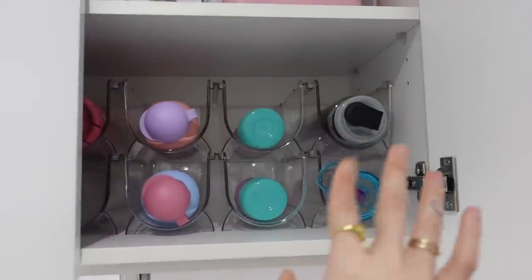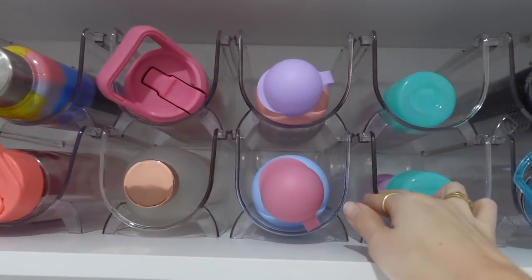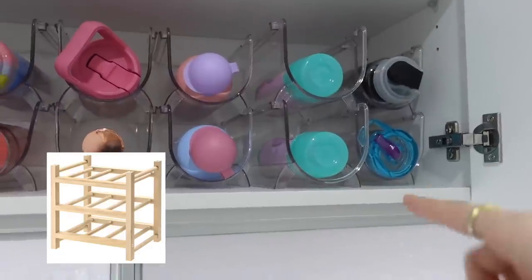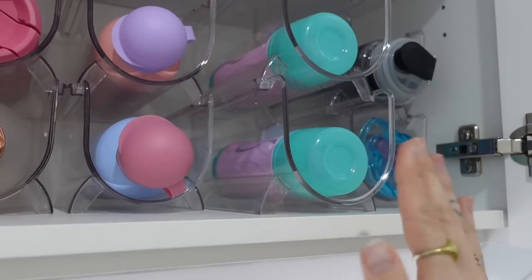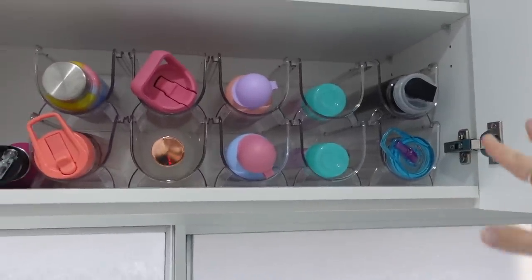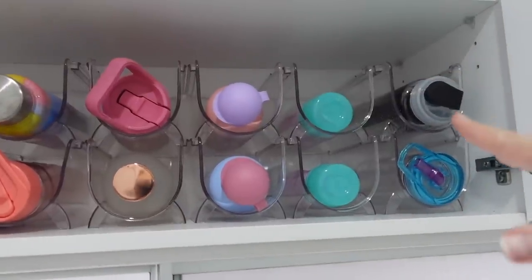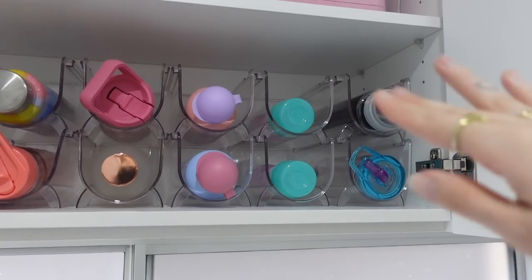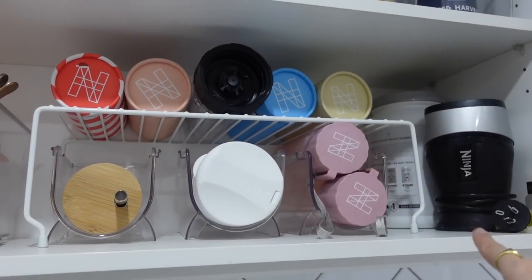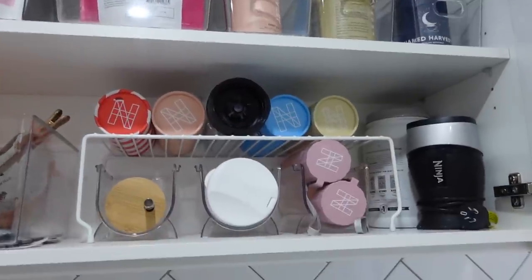Next up would definitely have to be the drink bottle holder hack. So if you follow me on Instagram, you would have seen I've done a reel on this recently. These are literally wine holders from Kmart. You can also get a wine rack from Ikea where you can fit quite a few — I'll put a picture for you guys. It just keeps all your drink bottles handy. Some of these drink bottles won't fit on the shelf standing up, so it's better to have layers of them. You can also do this for your protein shakers. I've got a little double shelf here — it keeps everything much more tidy. This is my little health cupboard. I'm obsessed.